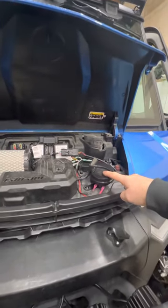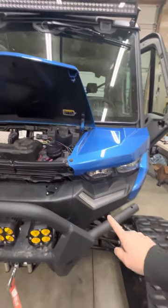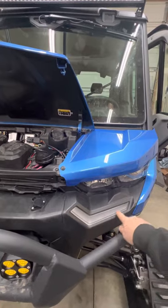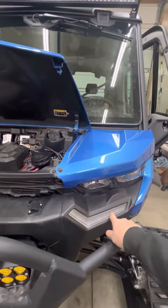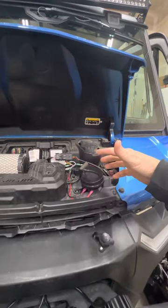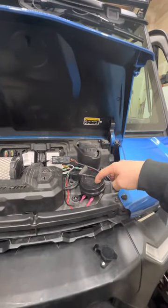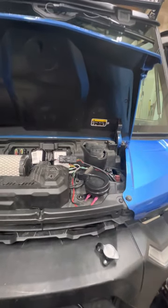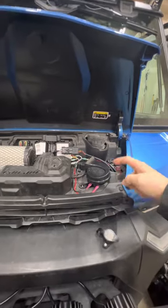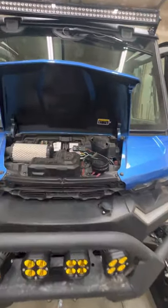This is an upgraded horn. I installed the Ryko turn signal kit on this machine, part number 8102, which has the upgraded accent lights. But the stock horn that comes with that kit just isn't loud enough. This upgraded horn is the brand Hella — H-E-L-L-A. Super loud. I've installed them on several machines now.